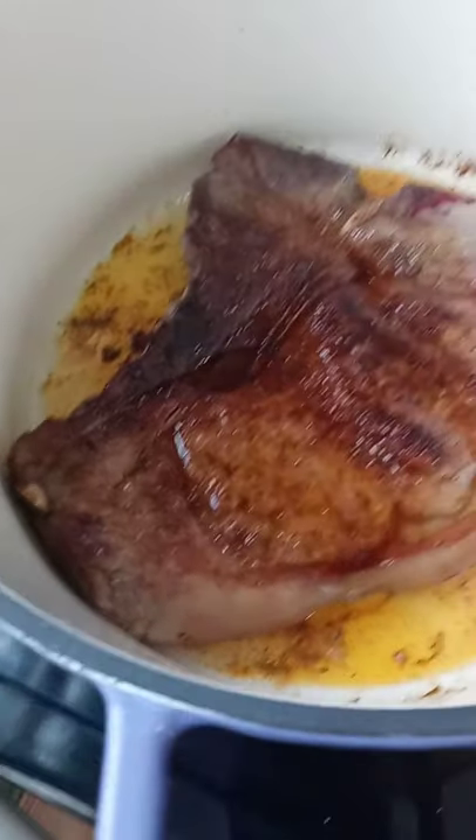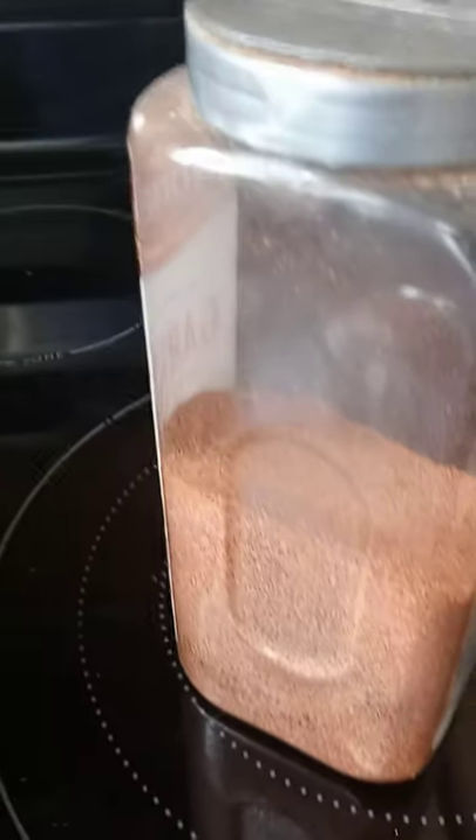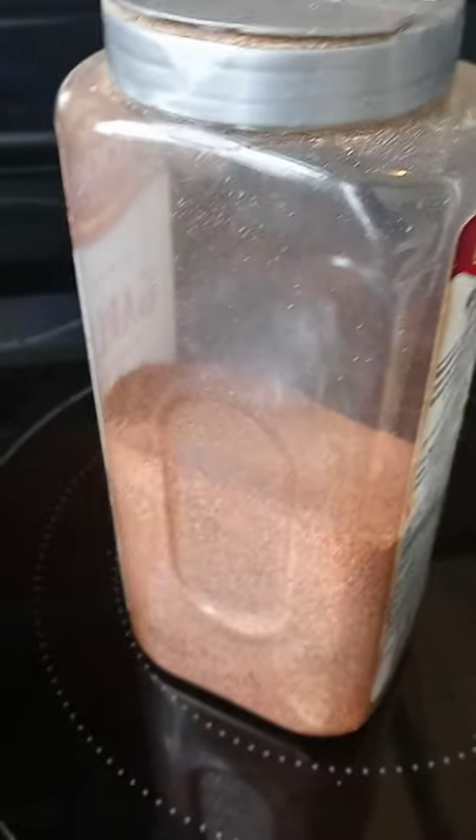Starting out with a T-bone steak. My seasoning here — that's just my own blend. Salt, pepper, paprika, garlic powder, onion powder.